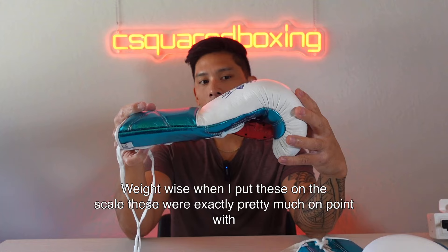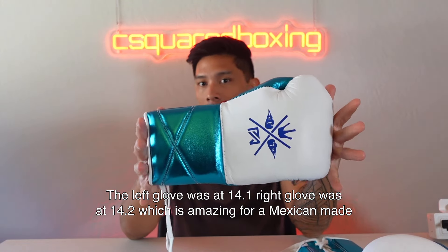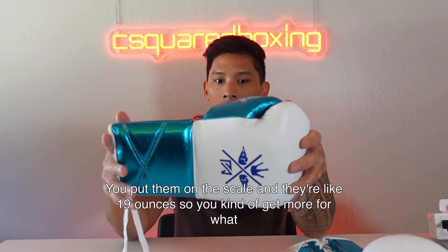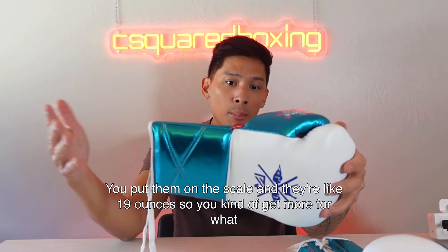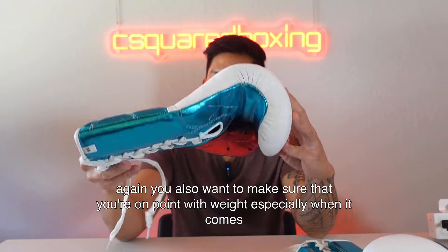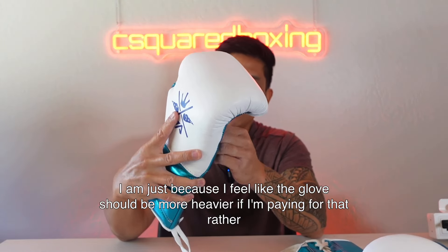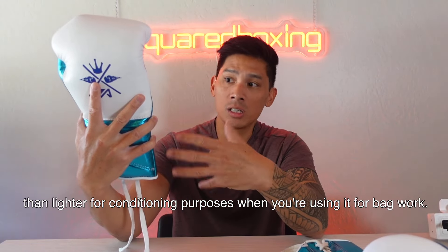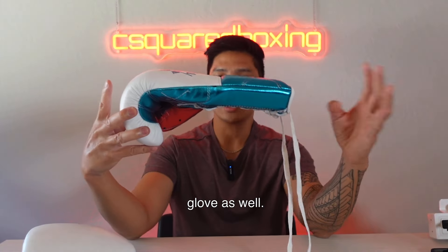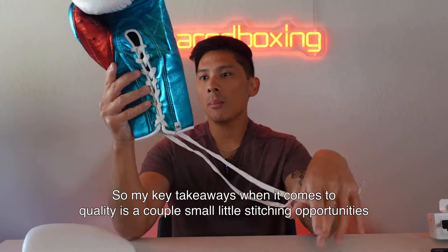Weight-wise, when I put these on the scale they were pretty much spot on: the left glove is at 14.1 ounces and the right glove is at 14.2 ounces, which is amazing for a Mexican-made glove. We've often seen Mexican gloves be severely overweight by one to three ounces. These were on point, and holding the glove at the top and bottom you don't get much sag at all — the distribution of padding throughout the glove is done very nicely.